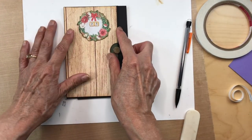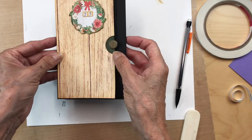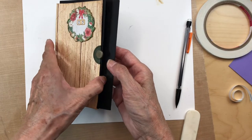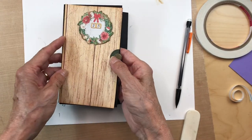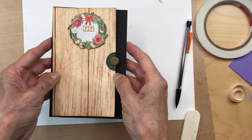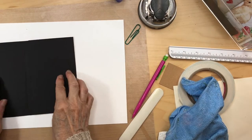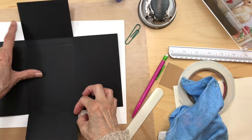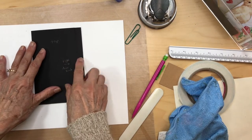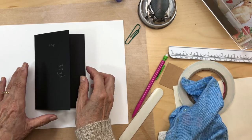Now go back to our regularly scheduled video on how to decorate this door, but don't forget your magnets. You're going to have fun adding the paper to make your door. So we have our little door with its little flip-outs, and I marked the top as where we're going to have our little doorknob.